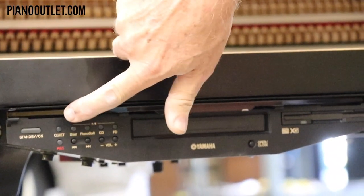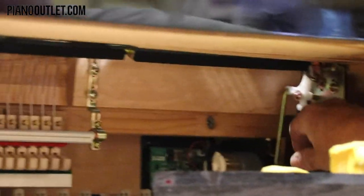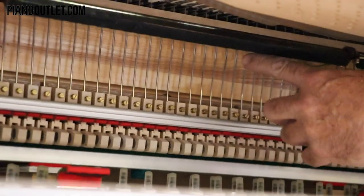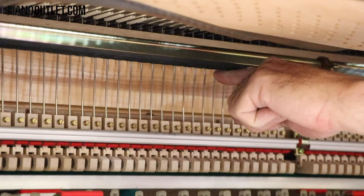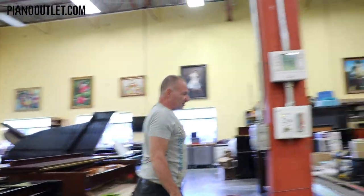There's also a switch for the silent feature — on the Mark IV it's labeled 'quiet.' When you press that, you can see the mute rail inside the piano. It goes up and comes down: the on position stops the hammers from hitting the strings, and the off position allows them to hit the strings. You plug your headphones in underneath, and listen to your piano with the silent system engaged.